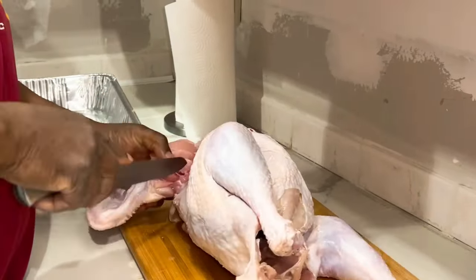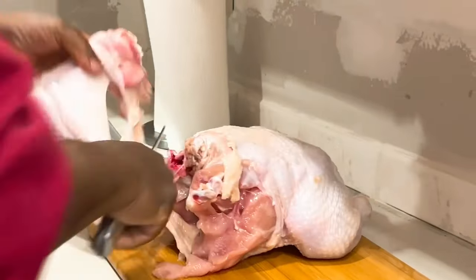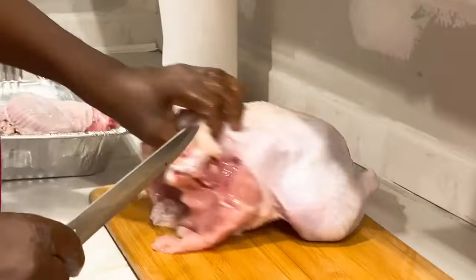The last time I cut a turkey up, I demolished it — we couldn't tell what was what. So I was like, okay, I'm going to ask this chef to help me out on my next turkey.